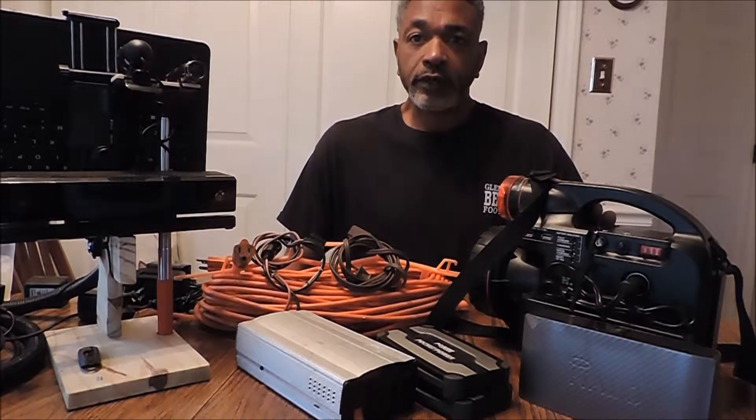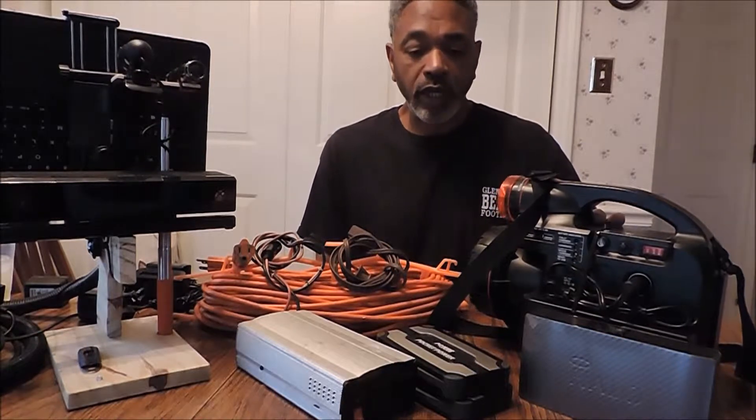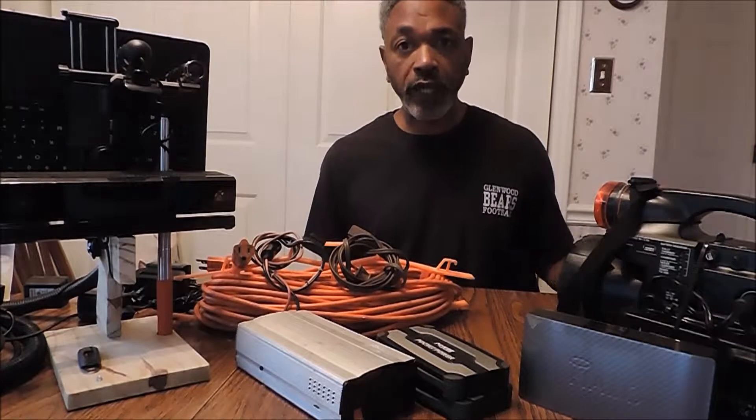Hello and welcome to the Kinect file. In this video I would like to go over power supplies for your Kinect portable camera.